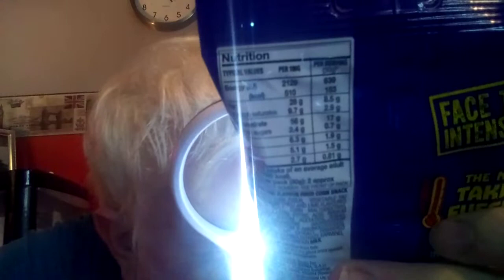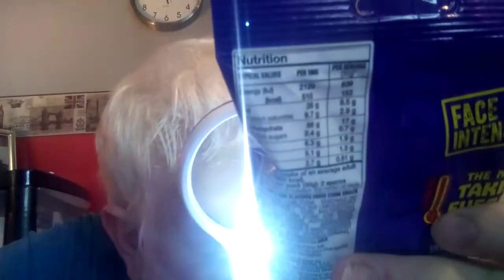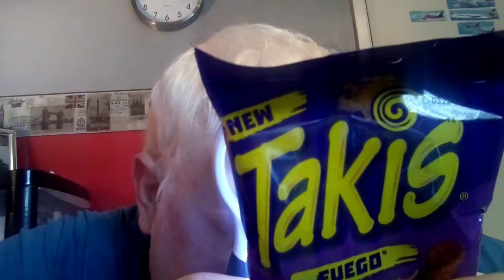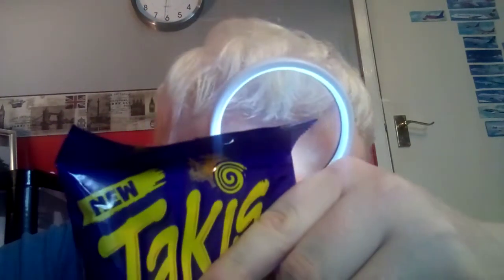Let me get my magnifying glass and have a look. So: new Takis Fuego, chili and lime artificial flavored fried corn snack. Adults reference intake, typical values per 100 grams — 510 calories. On the back it says 'Face the Intensity — the new Takis Fuego, intense flavor rolled into an awesome snack. Share it on Instagram or Twitter at TakisGB.'